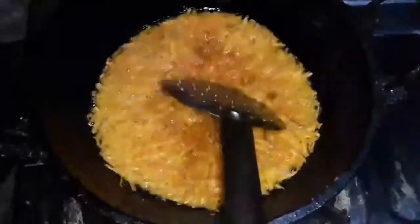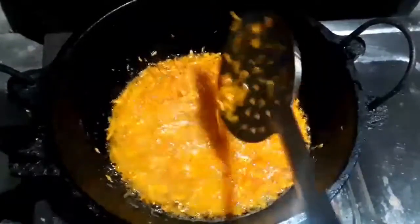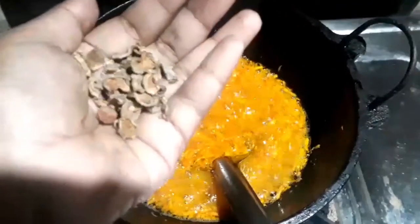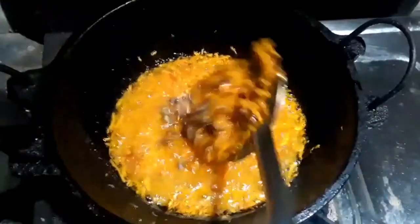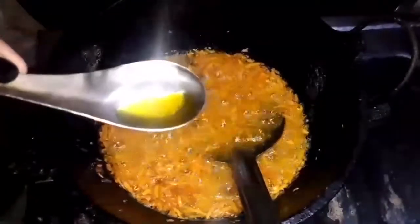I'm going to remove the skin from the carrots. I will peel and prepare the carrot — the color of the carrot is very vibrant. You can keep a small piece of the skin if needed, though it's not essential. This is the characteristic color of the carrot.